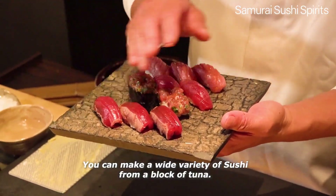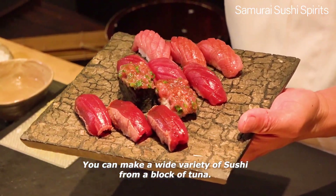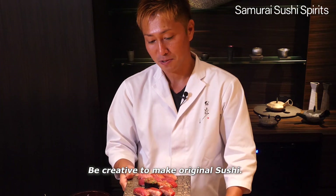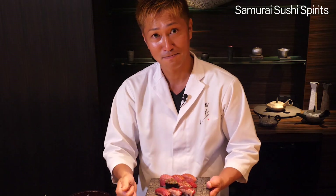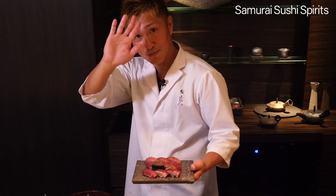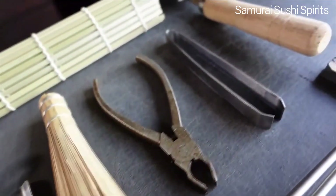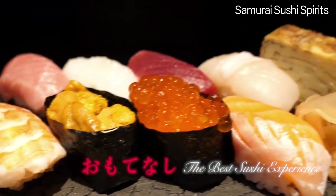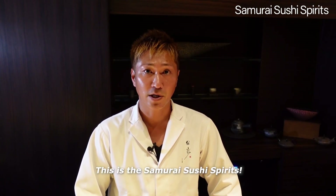You can make a wide variety of sushi from a block of tuna. Be creative and make original sushi. A course link is available in the description box. We hope you will make your own unique sushi for your customers and loved ones. This is the Samurai Sushi spirit.